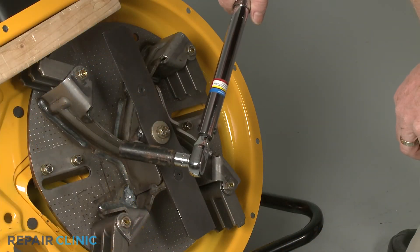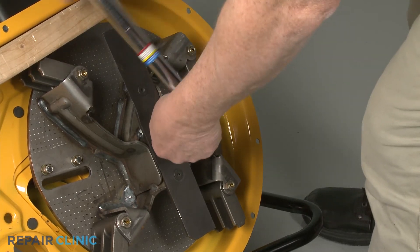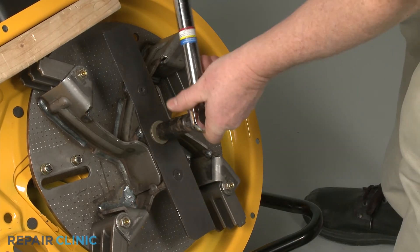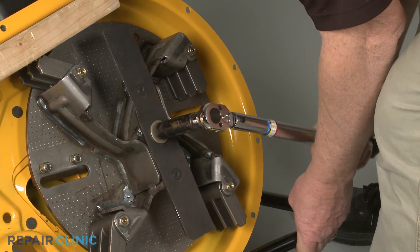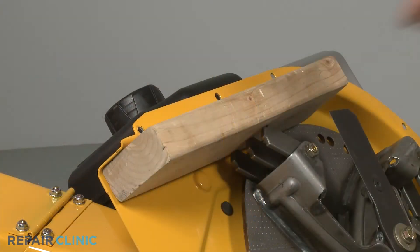Using the 9/16-inch six-point socket on a torque wrench, torque the center bolt to 50 foot-pounds. Remove the wood.